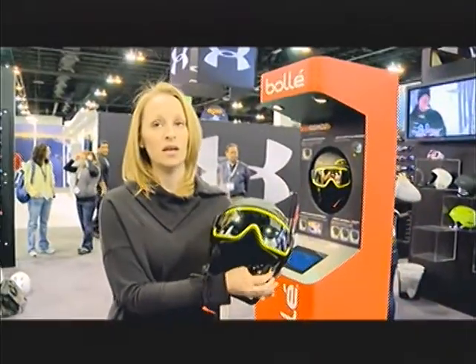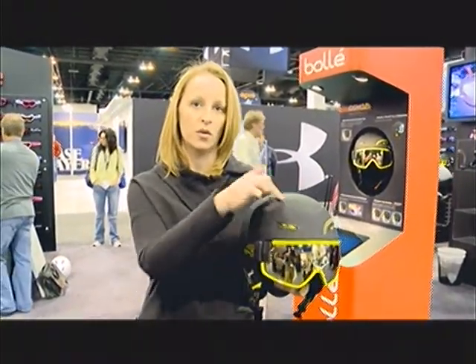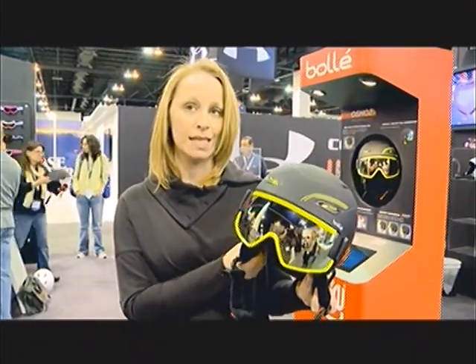The retail on this is going to be $199, and it comes in three different styles — one that's all black and another that's white with blue trim. And this is the Osmos.